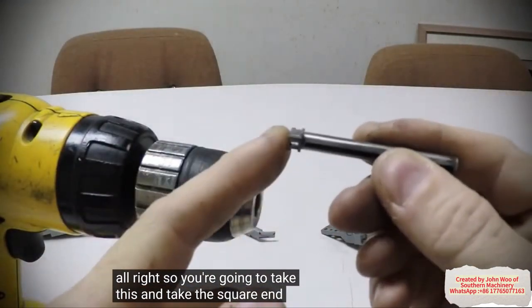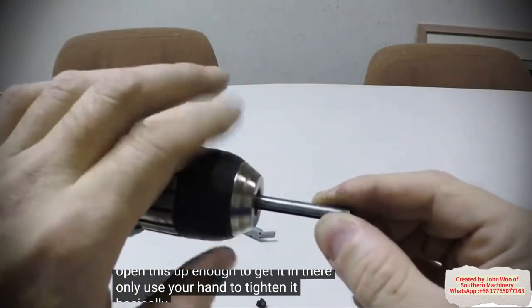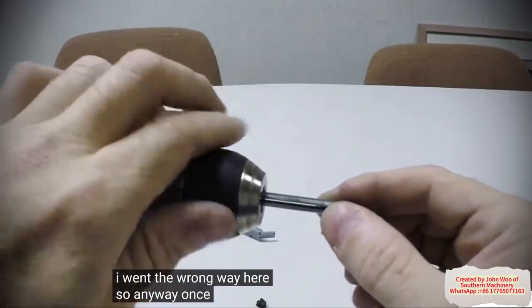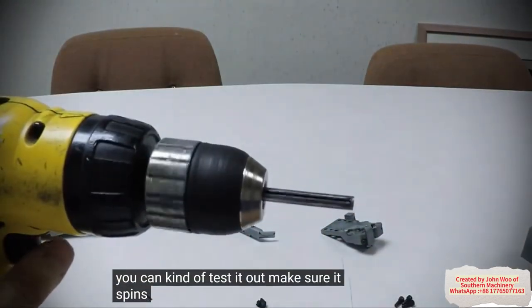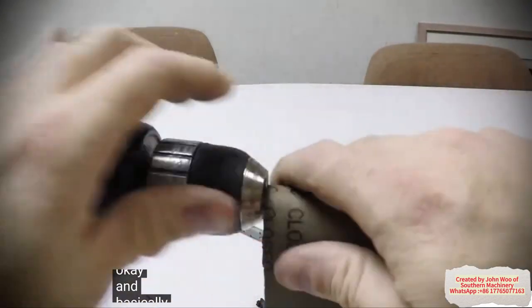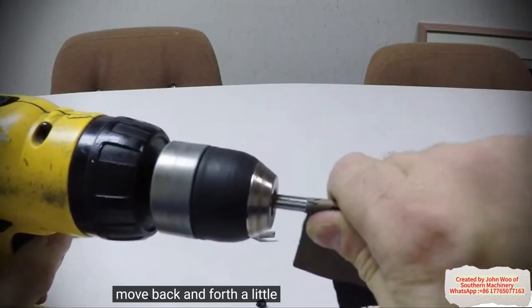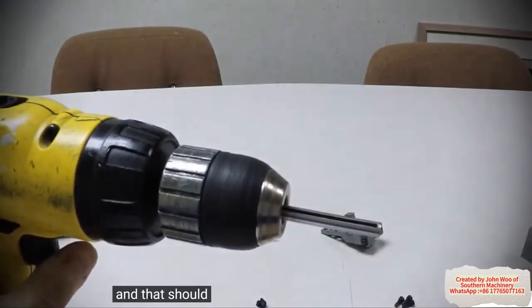So you're going to take this and take the square end, open this up enough to get it in there. Only use your hand to tighten it — basically tighten it up a little bit. Once you get it tightened, you can kind of test it out and make sure it spins fairly straight. Then you're going to take some of this right here and basically you just spin it, move back and forth a little bit, and that should take the burr off.